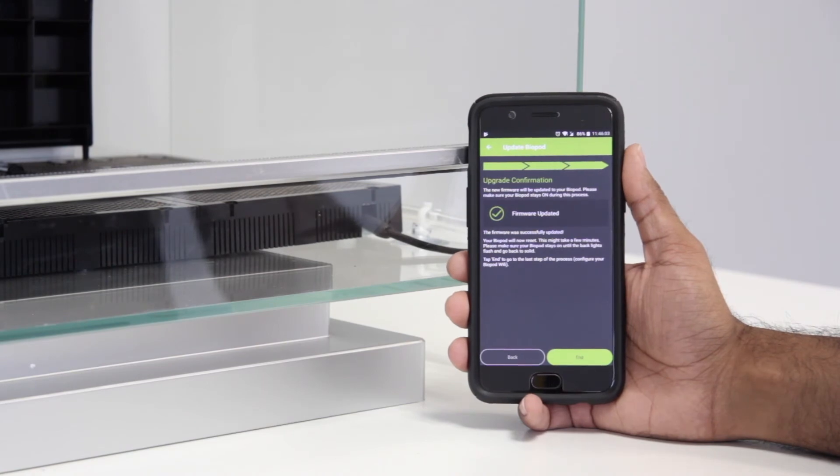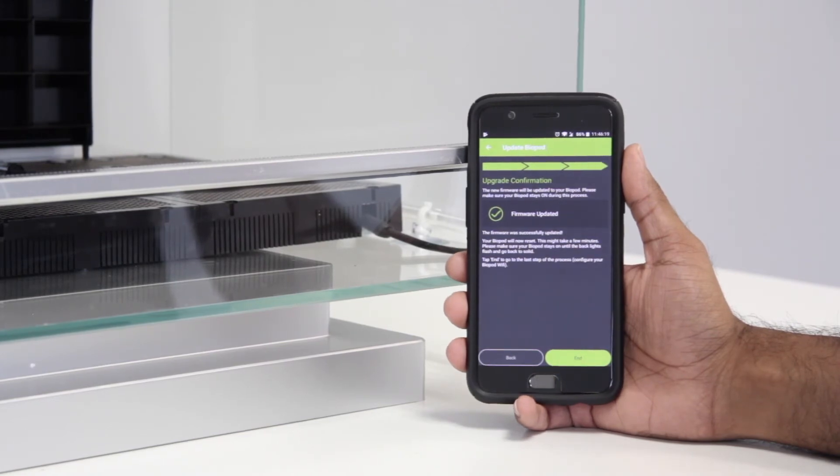Once your Biopod's firmware has been updated, you will receive a confirmation message saying "Firmware Updated". At this time, we recommend waiting for about five minutes for the firmware update to be fully established. Once you've waited about five minutes, go ahead and press End.